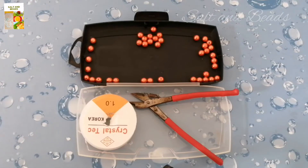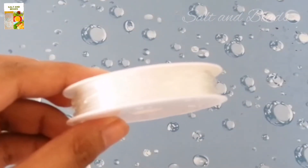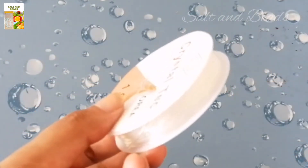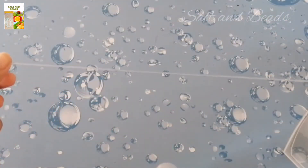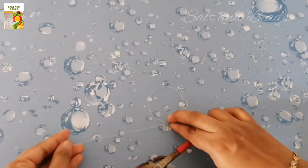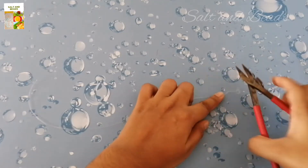How do I do it? We will take a wrist measurement using the elastic thread, then cut it with scissors.